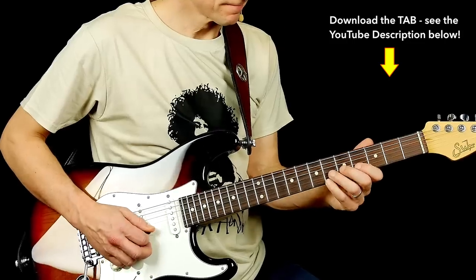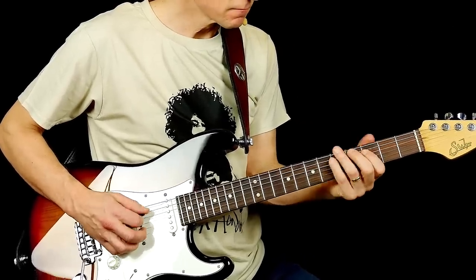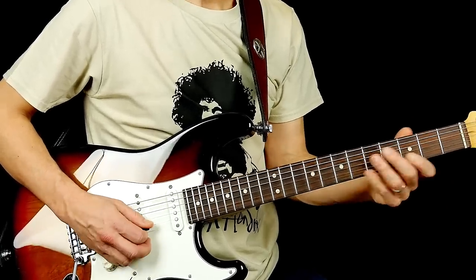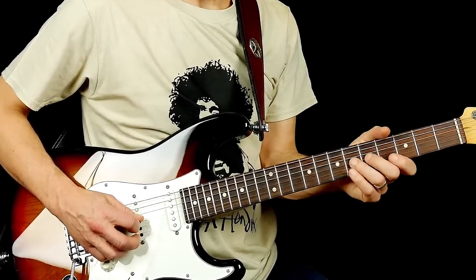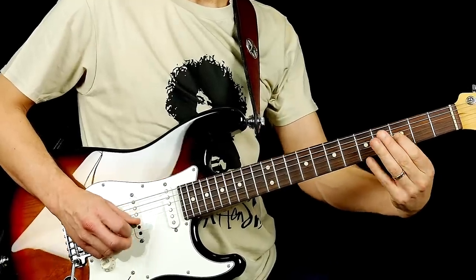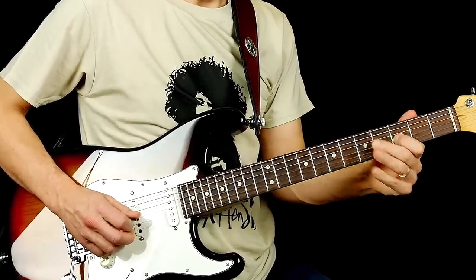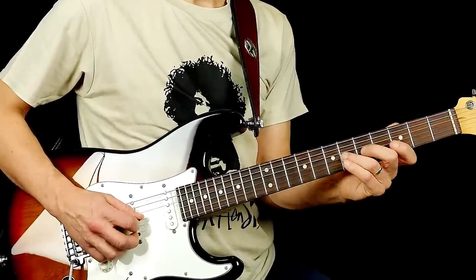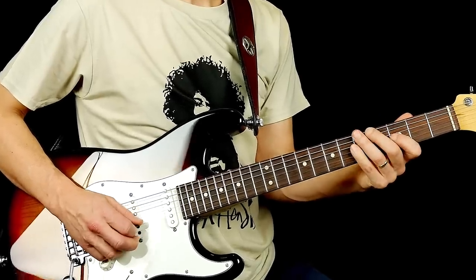Here is the lick. I'm starting on the root note on the thin E string and I play it short staccato. Then I'm going to the fourth and hammering on to the flat five and back. Go down to the minor third, up to the fourth, back to the third and pull off to the root note — which is now here. So that's the first part of the lick: minor third, fourth, fifth, and then third and root note again.